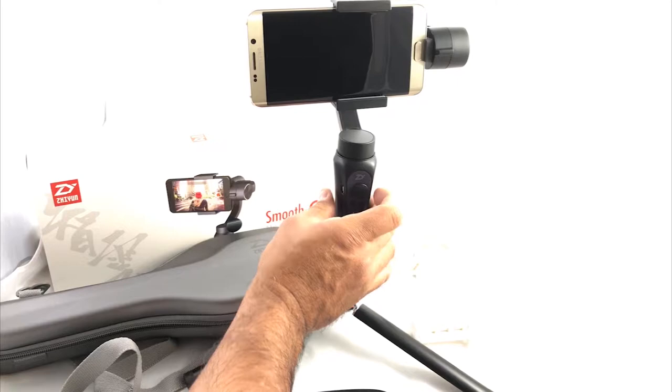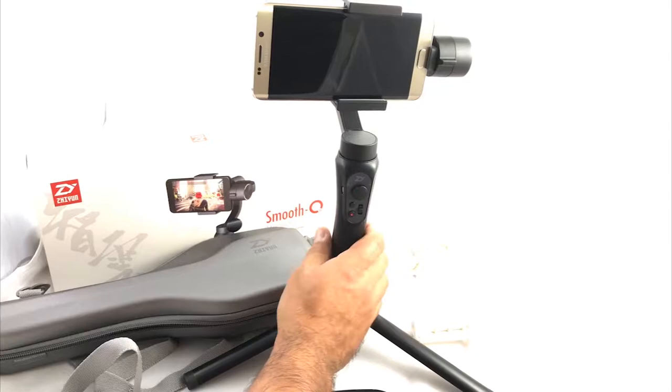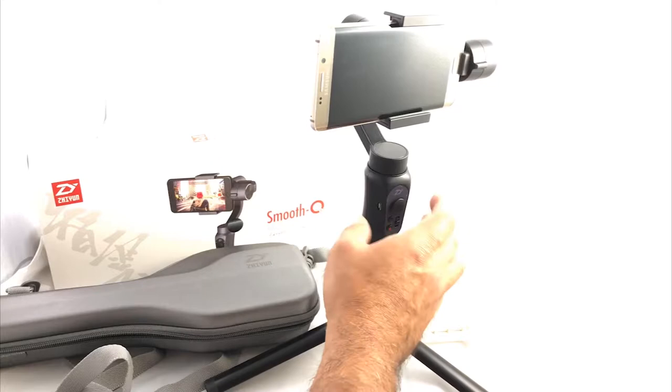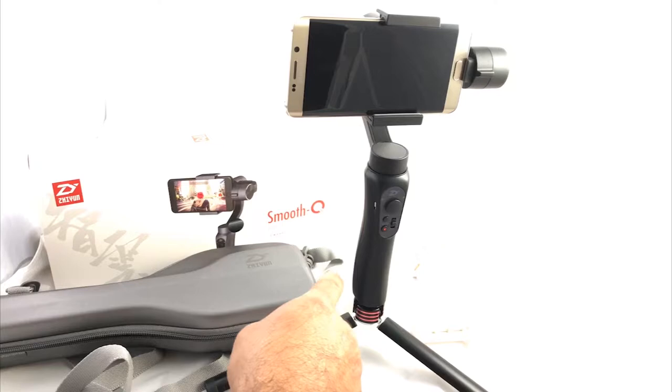It works pretty nice. The joystick right here — in second mode you can go sideways, up and down. In first mode you stay locked, as you can see — it stays locked. So it's pretty basic on the movements, very steady. When you use the app you can change the setting for how smooth you want it. I prefer this one based on my experience.